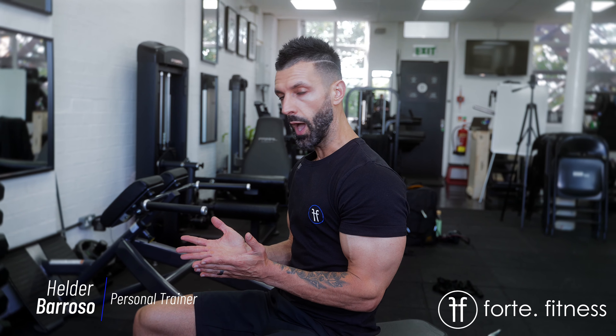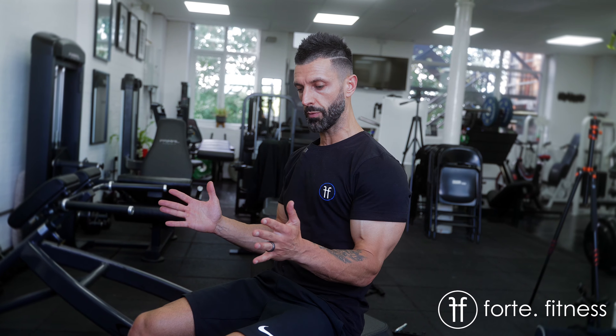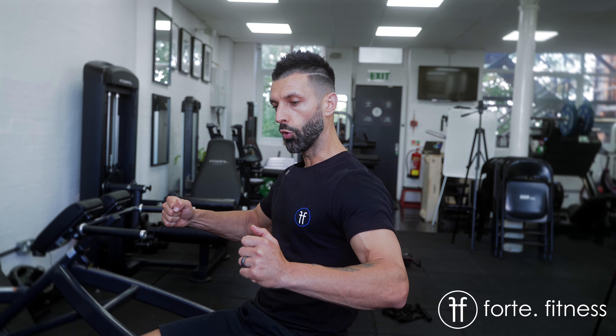When it comes to training the upper back, one of the most important things you need to think about is having your elbows away from the body. Anytime you bring your elbows into your body it's going to activate more lat. So for you to work your upper back musculature, elbows should always be around the 45-degree angle from your body.